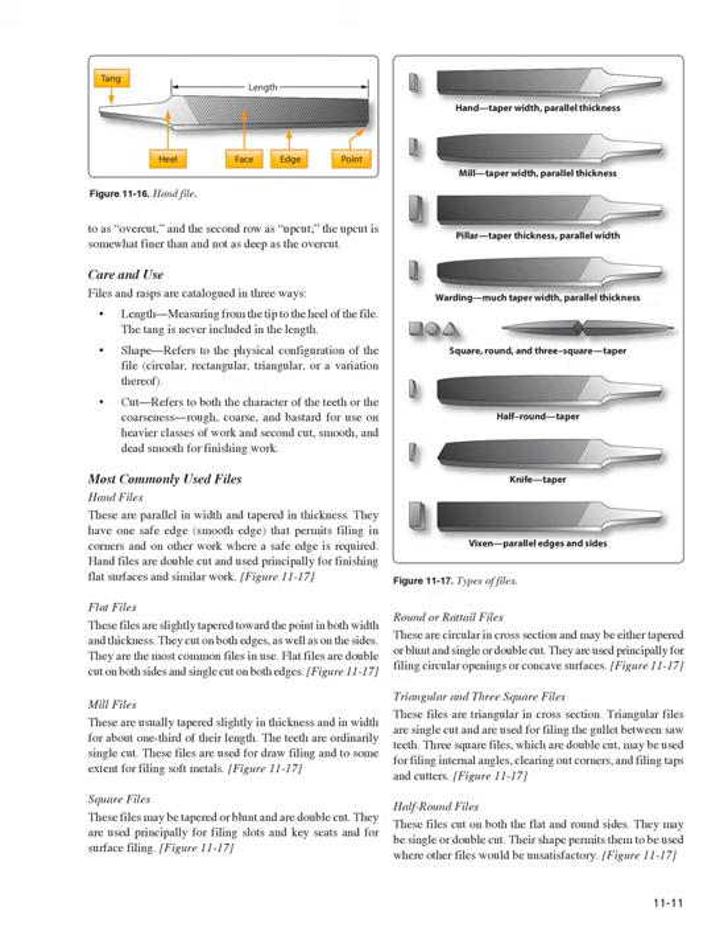Files and rasps are cataloged by length (tip to heel, excluding the tang), shape (circular, rectangular, triangular, or variations), and cut — referring to both the character of the teeth and their coarseness: rough, coarse, and bastard for heavier work; second-cut, smooth, and dead smooth for finishing work. Hand files are parallel in width and tapered in thickness, with one safe (smooth) edge for filing in corners. They are double-cut and used principally for finishing flat surfaces.